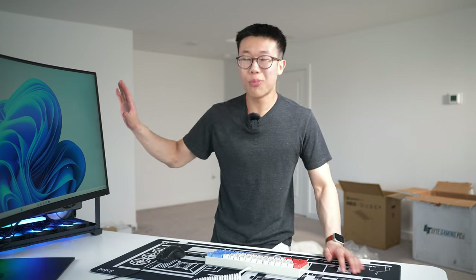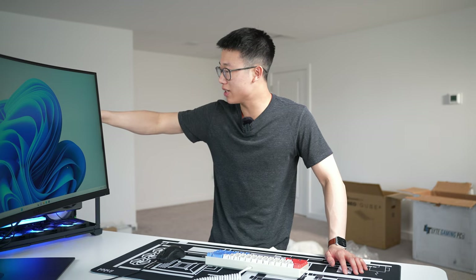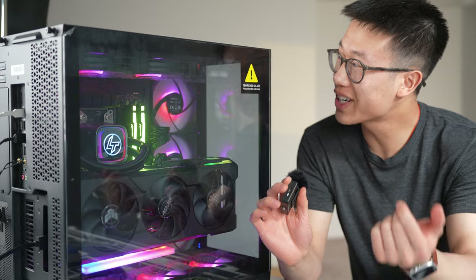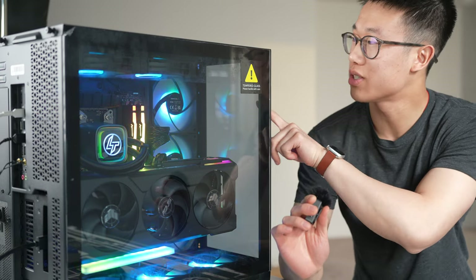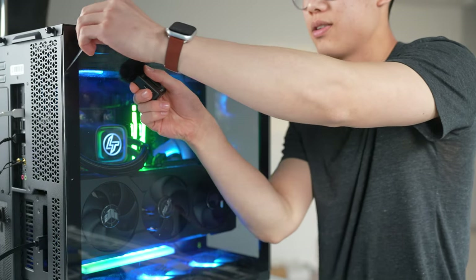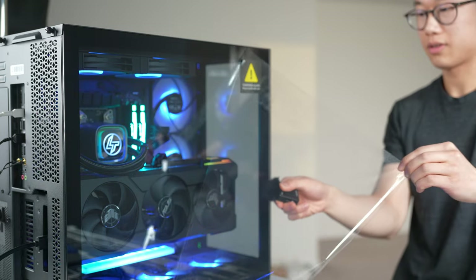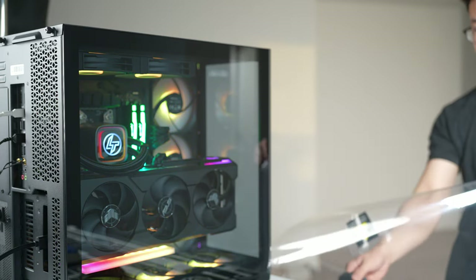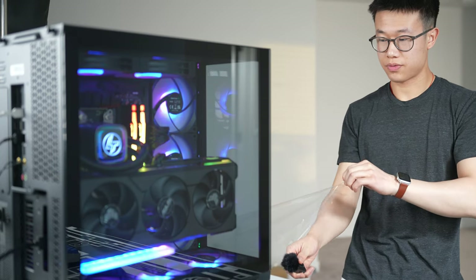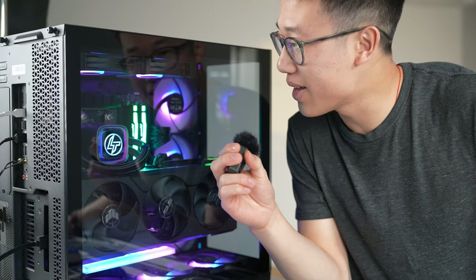I'm going to connect to Wi-Fi, download a bunch of games, run some CPU benchmarks, and check out temperatures. But first — I can't believe I forgot the most important step. I forgot to peel the tempered glass side panel as well as the front panel. The glass is now peeled — somehow I did it last.